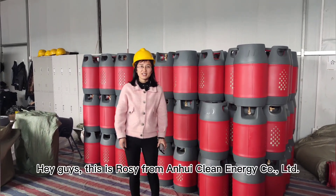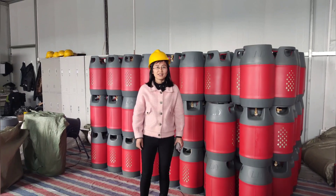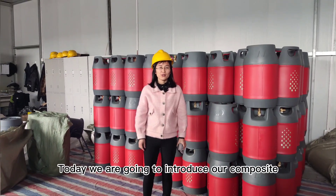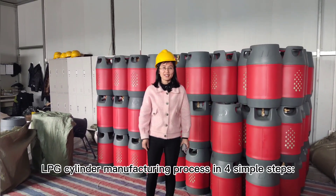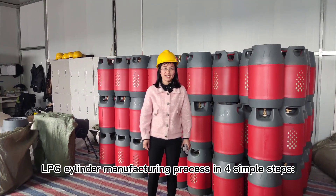Hey guys, this is Rosie from Anhui Clean Energy Company Limited. Today we are going to introduce our composite LPG cylinder manufacturing process in 4 simple steps.